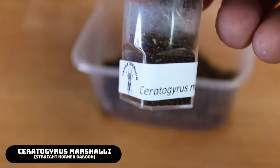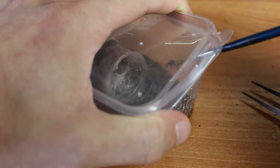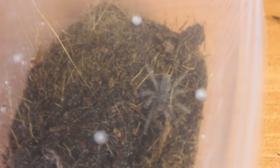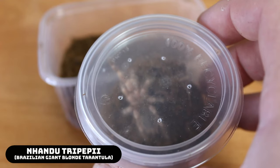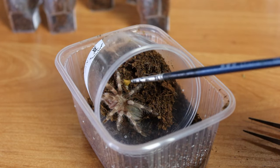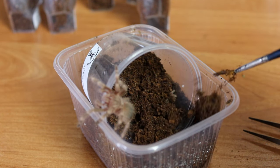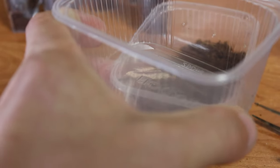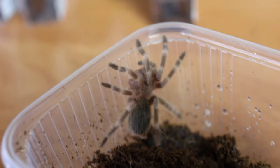We have two more terrestrial species to rehouse. This one is the Ceratogyrus marshali. There he comes — run out. This is the Nando Tripepi that molted a few episodes ago. We got a little fighter here; he's already kicking hairs. They look absolutely crazy when they are an adult — they have such crazy hair.